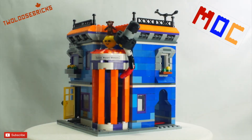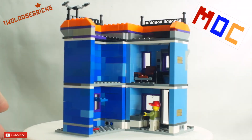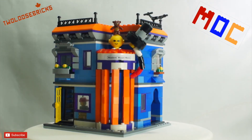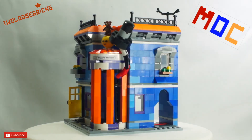That's basically Weasley's Wizard Wheezes. I'll probably put some detail inside — not sure exactly what to put in there, I'll have to look that up. It might be something along the lines of Zonko's and stuff like that, but we'll see. It's just a corner building with detail on the front, and it's building number one for Diagon Alley for me.